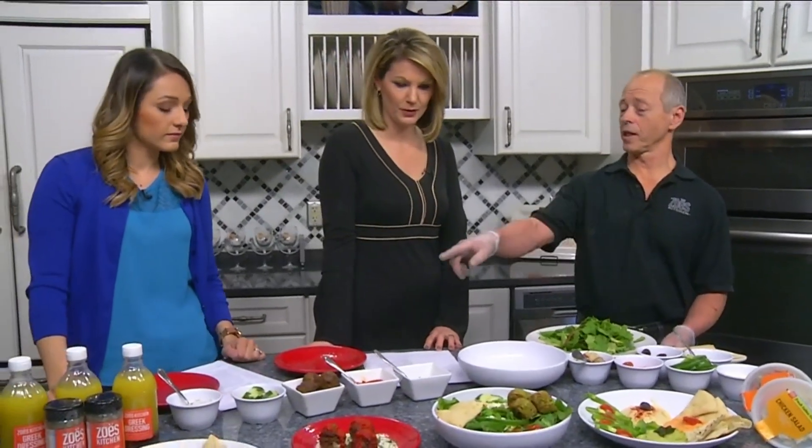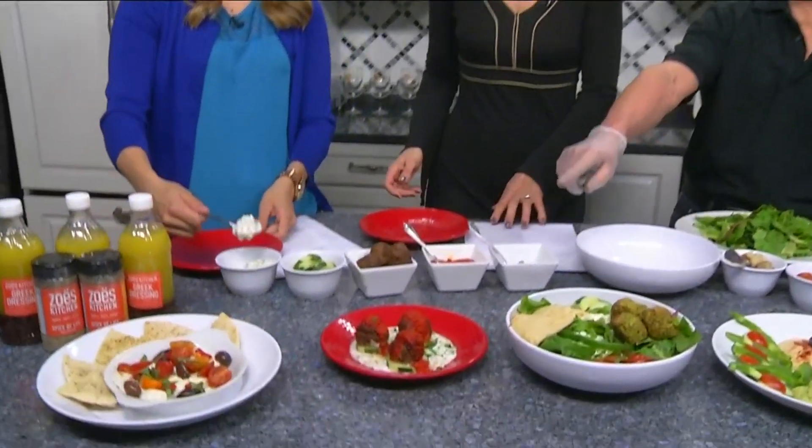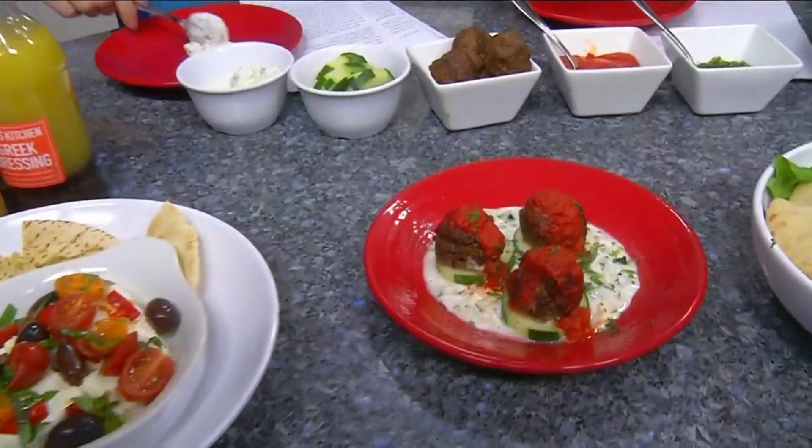We're going to start with the lamb kofta — this one over here is what we're making. First thing you're doing: tzatziki sauce.